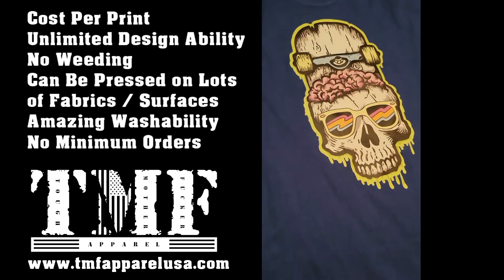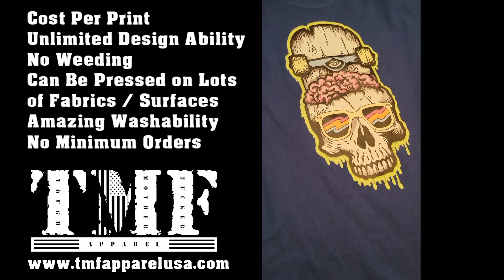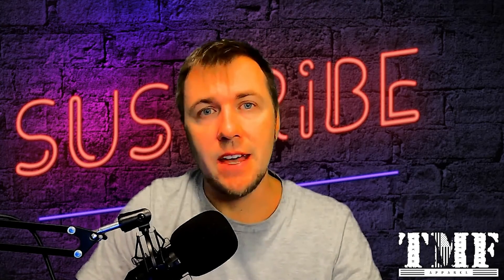Go ahead and peel it off, press it one more time — that's it, that's a wrap! Thanks for watching. If you'd like to know more about DTF transfers, where you can buy them, who makes them, or how to print them yourself, feel free to leave a comment below or reach out to me at tmfapparelusa@gmail.com. I'd be happy to assist you with all your printing needs. Get out there and make some money — I'll see you on the next one.